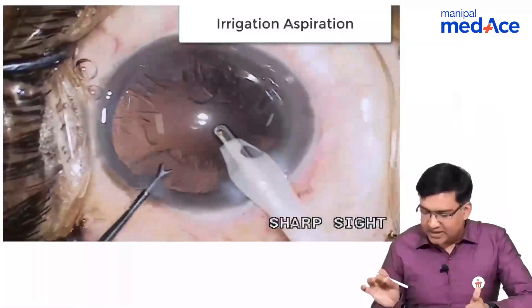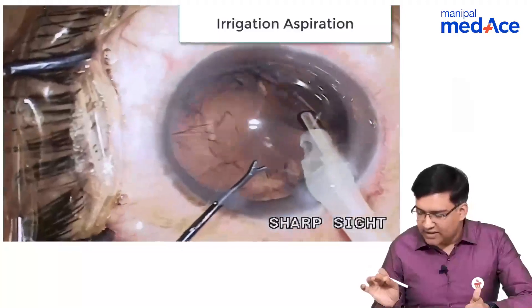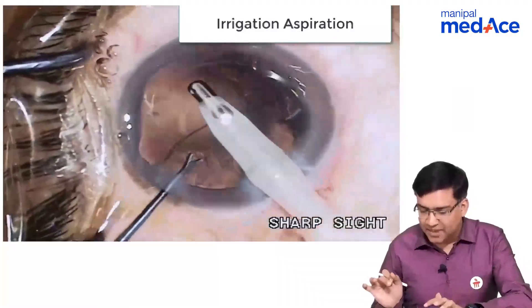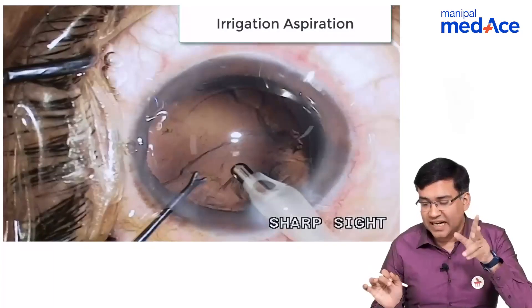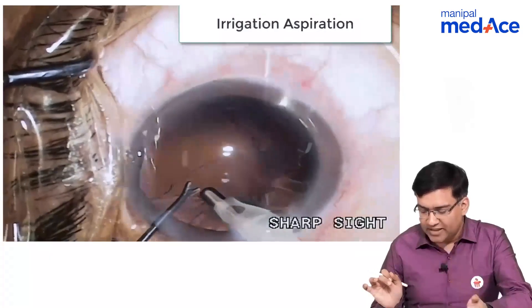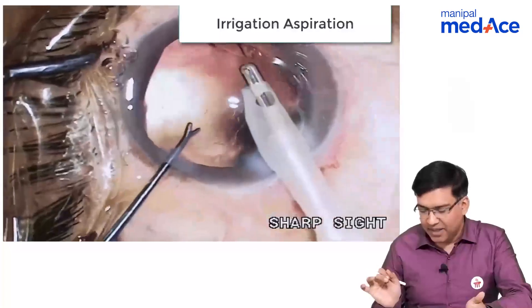After this is done, the next step is irrigation and aspiration. Whatever subcortical material is left is removed with the aspiration probe. Remember, the same aspiration probe is used in congenital cataract — we do not use the phacoemulsification probe, only this aspiration probe. We have removed all the strands and the remaining material.